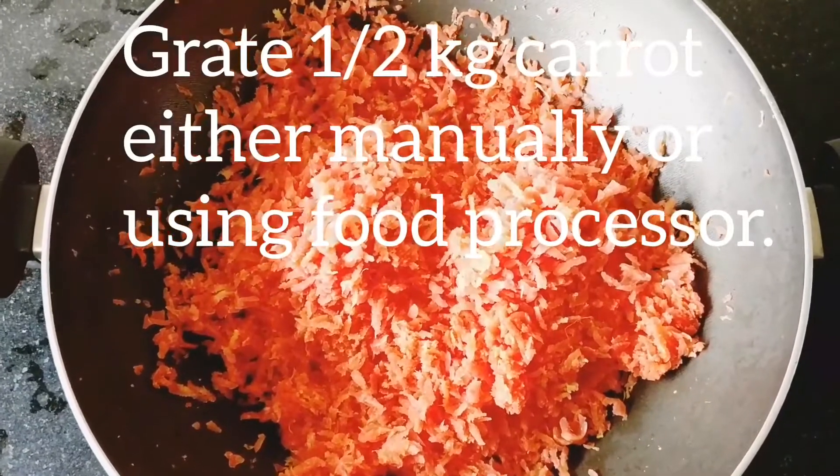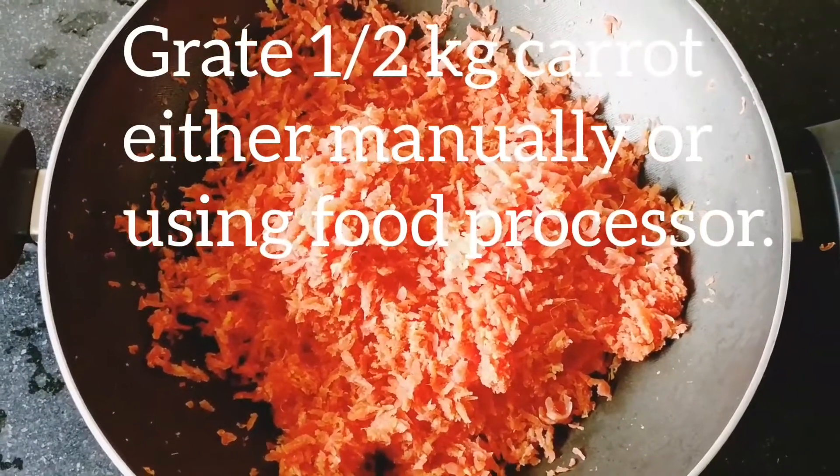Grate half kg carrot either manually or using a food processor.